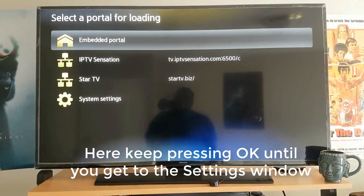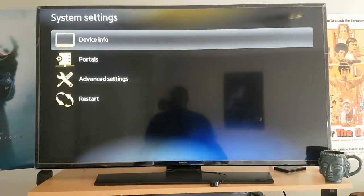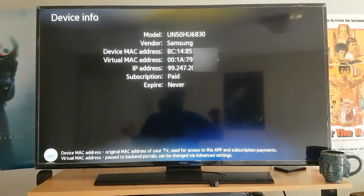On an Android box you're going to get this screen right here. As soon as it says Loading, go to System Settings, then go to Device Info. Device Info is where you get all the information about your device in order to register your IPTV subscription.